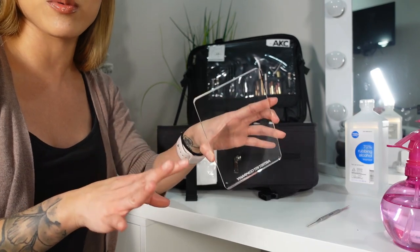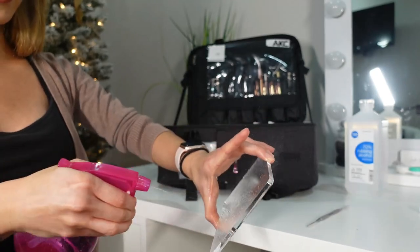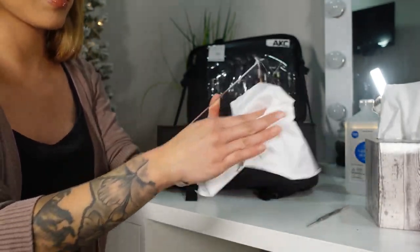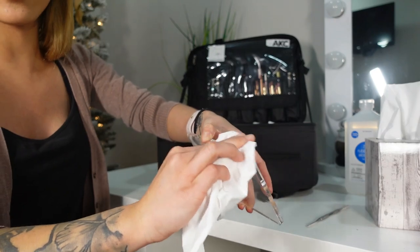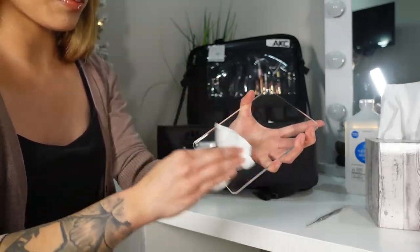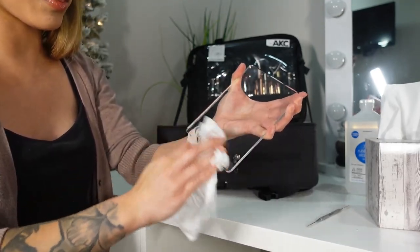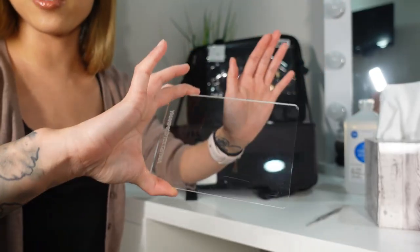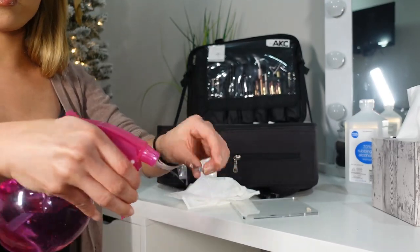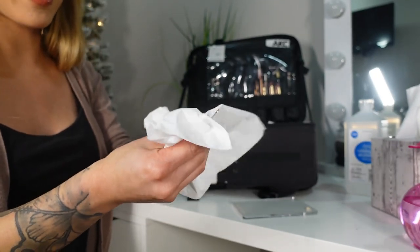Now you want to go ahead and sanitize your palette with 70% alcohol. Spray it down front and back, then grab some tissues and wipe off everything on it. Make sure to get the sides too, since products can get up there as well. Make sure all the alcohol is dried and fully absorbed into the palette. Now you have a super clean palette. Then also sanitize your spatula — spray it down and wipe it off with a tissue.